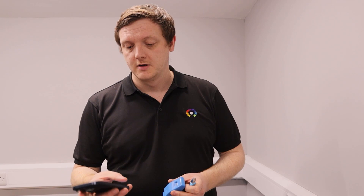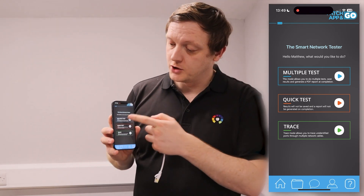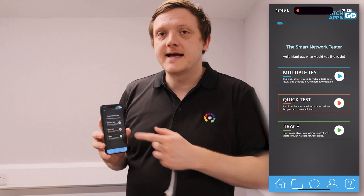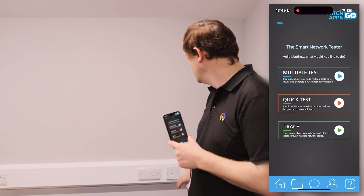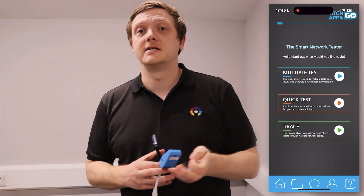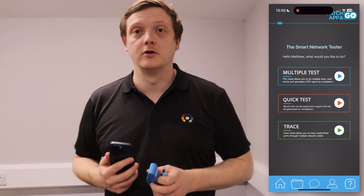Once you've downloaded the app, just open it up and you'll be greeted with three options once you've paired it. There's multiple tests — so if you do more than one port at a time, you can do it all through that, and it'll also generate a PDF report at the end. There's quick test — if you're just testing a quick patch lead or one single port at a time. That won't generate a PDF. Or you can do full trace mode — so if you've got sockets in the wall that aren't labeled, or you want to verify that those labels are correct, by using the smart plugs plugged into the patch panel in the network cabinet, you can trace all those cables and verify that where they go to is definitely what's labeled.